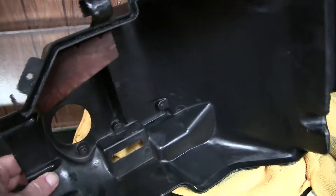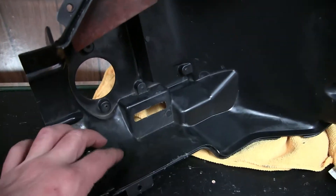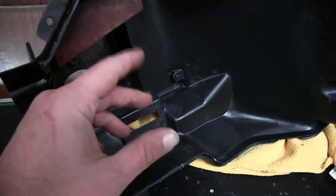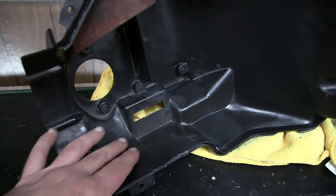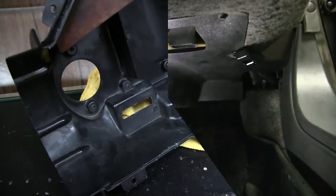Just taking a minute to clean out all the grime from inside the cover that covers up the heater core. What it was doing is, since I had that leak, it was spraying antifreeze and then blowing it around inside my heater box. This is why my windows were fogging up really bad — I couldn't control it even with the defroster.